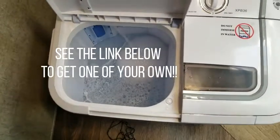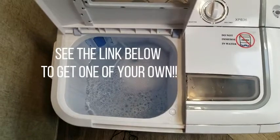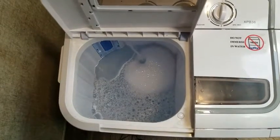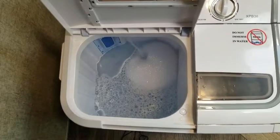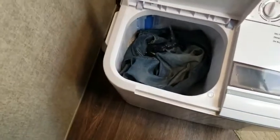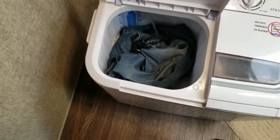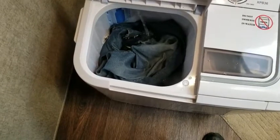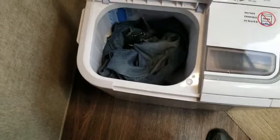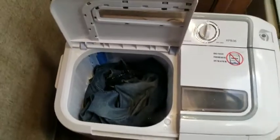We're still at the RV park so we're using their water and electricity, but this is still a lot more convenient. All I want to wash is a pair of jeans — if we had a bunch of stuff we'd use the laundry mat, but I only have this one item. We did laundry yesterday and missed this pair, and it needs to be washed by itself anyway because it's a new pair of jeans that's probably going to bleed the ink.